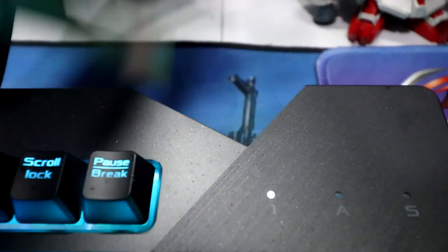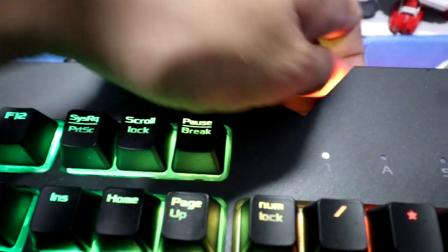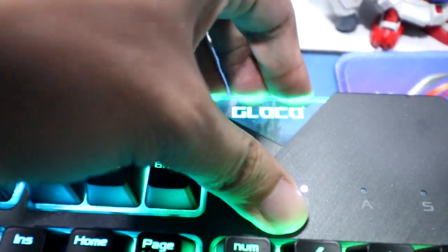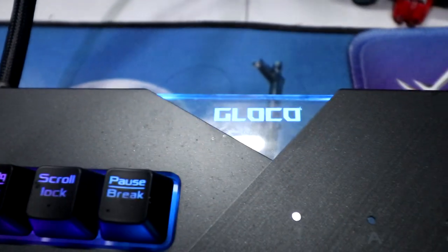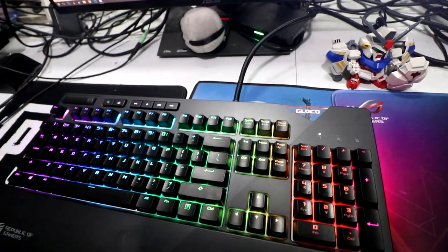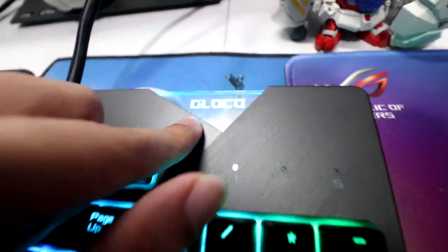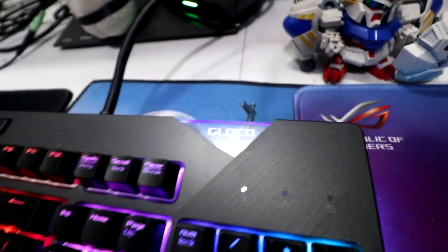One more thing I almost forgot — you see this glowing emblem on the keyboard? You can remove it. Watch this — boom! Custom-made emblem. So now you have a personalized keyboard. Maybe you could put a microscope specimen slide there, I'm not sure. That's pretty much it — and have you seen my cool wallpapers? Holy crap, look at that.